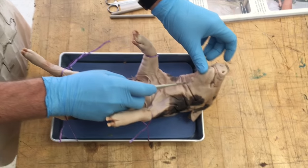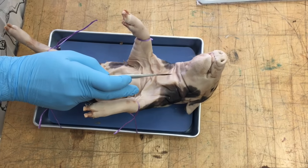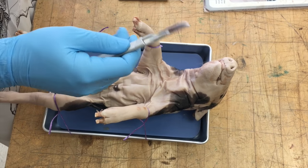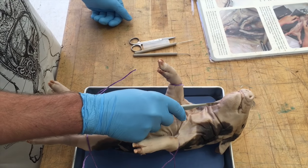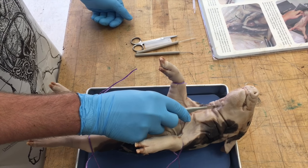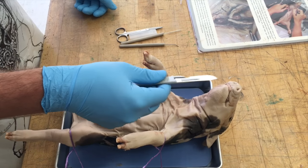Our third step is to begin making our first incisions into the pig. The first thing you need to do is make sure your scalpel is not going to cut you. Always cut away from you — especially if your partner has their hands on the pig — and make sure your fingers are nowhere near where that scalpel can cut, because it is very sharp.